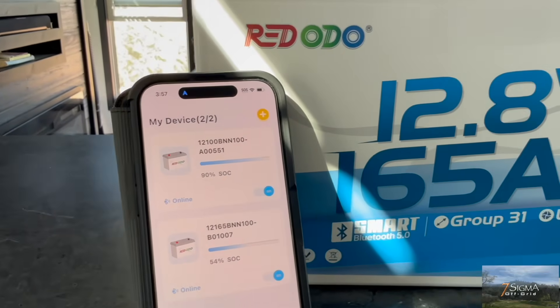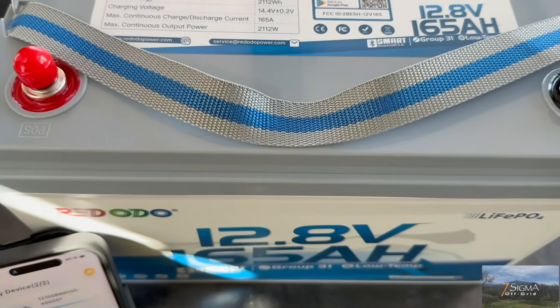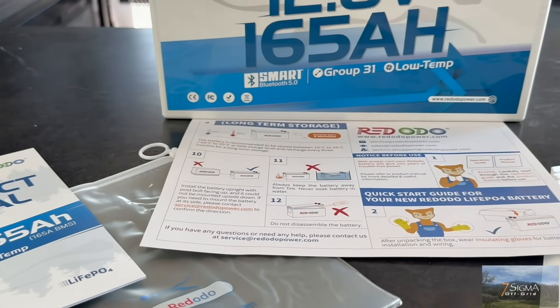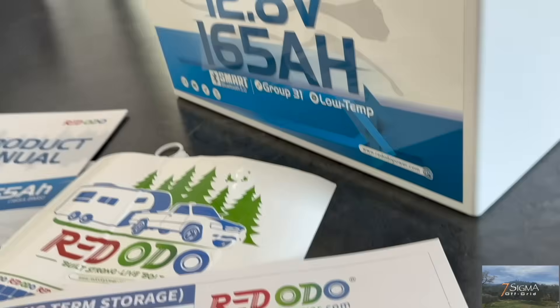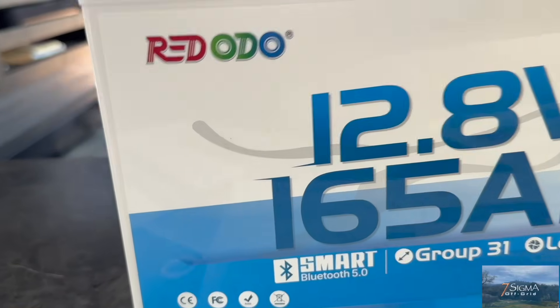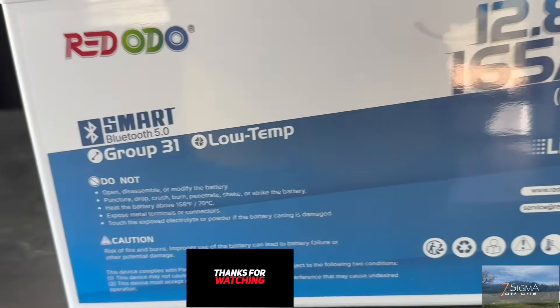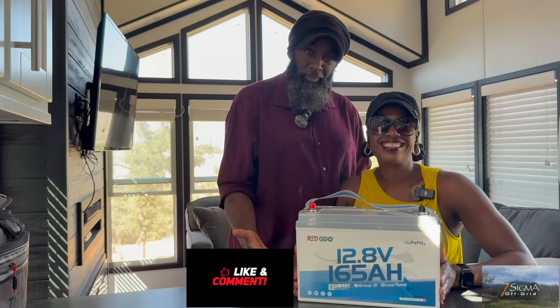So there it is — 1.65 times longer runtime, all in the same small footprint. This upgrade means more time working and less time stressing out about portable power. We'll keep testing it out here on the homestead and let you know how it holds up. Use the affiliate link and discount code in the description below to save on any purchase site-wide.